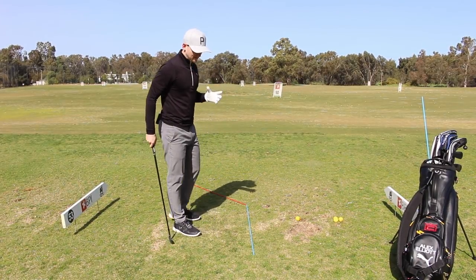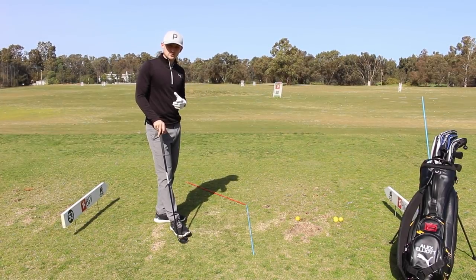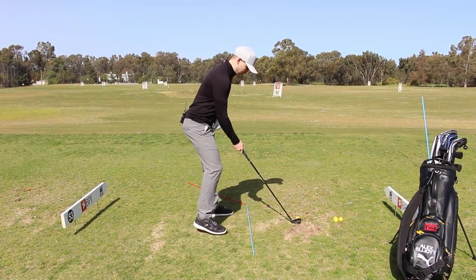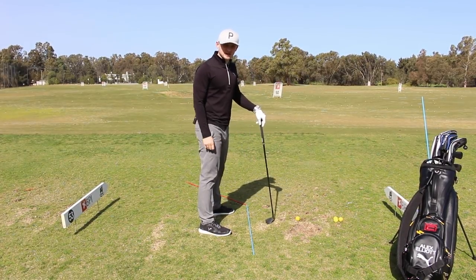Today we've got Roy Harmon from Instagram, and he asked me how he can improve and stop flipping the golf club through impact. A lot of the time I see this club being flipped through impact when the arms and body don't match up in release, and ultimately the body gets a little bit lazy.